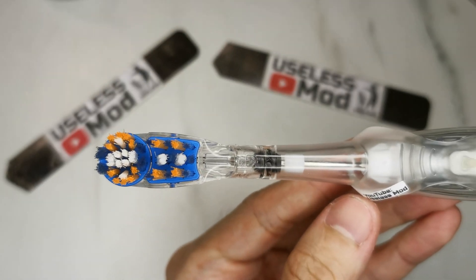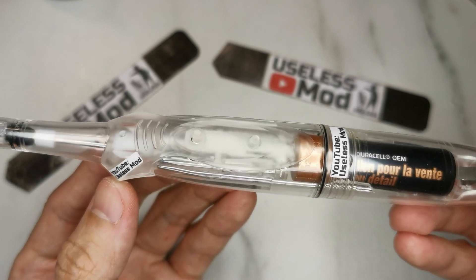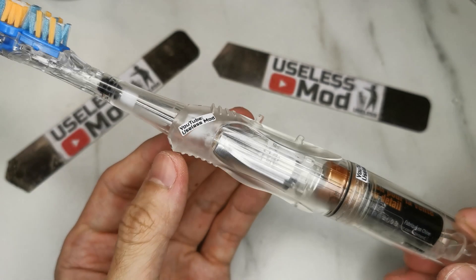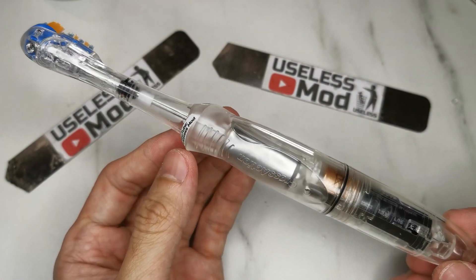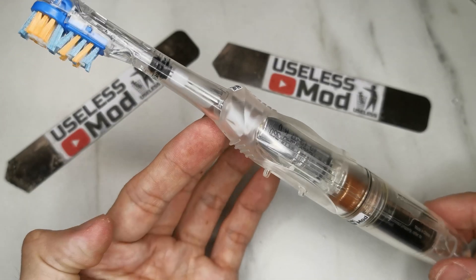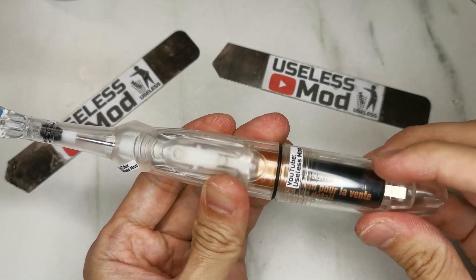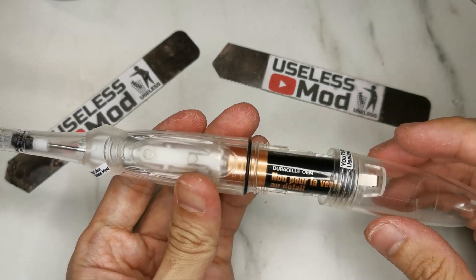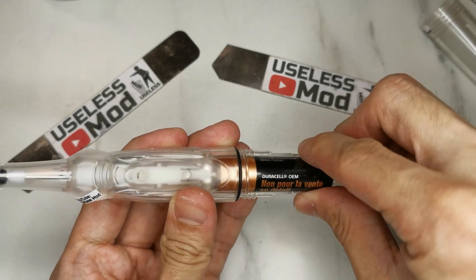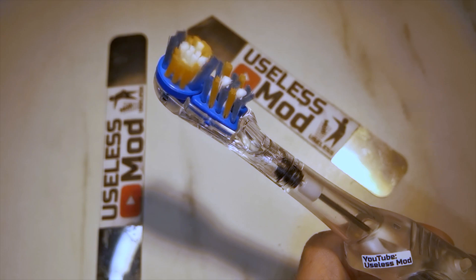Welcome! I made this transparent electric toothbrush where you can clearly see every component inside, including the battery, the motor, and the mechanics that make the brush move. In this video I will show you the teardown, how I make the clear case, and finally a slow motion video showing how an electric toothbrush works. Stay tuned!